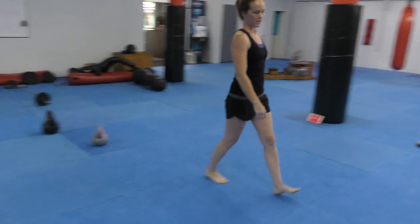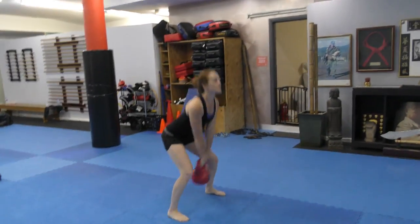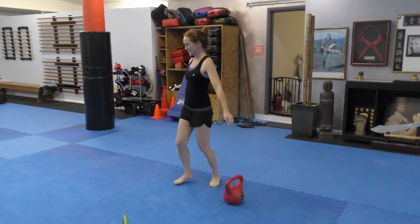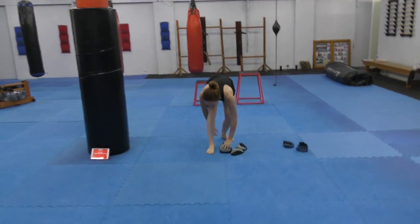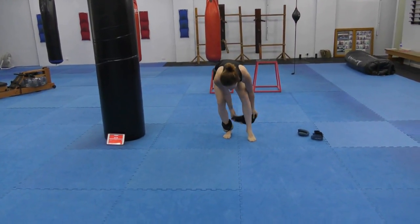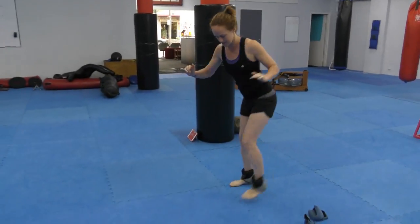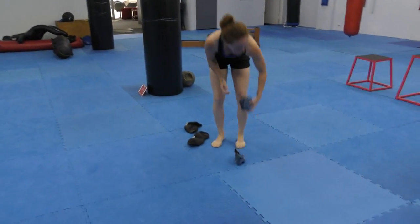And we've got kettlebell swings. I think everyone's seen kettlebell swings before, so I won't go into too much detail for that. The next session was wrist and ankle weights. We just did front kick, side kick, and back kick.